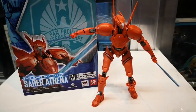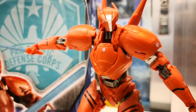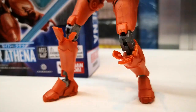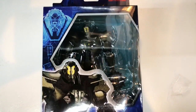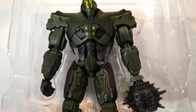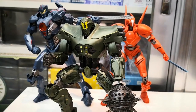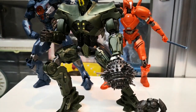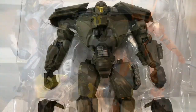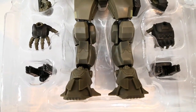Here's the Saber Athena figure, now fully assembled. Next we have Titan Redeemer. This figure comes with 24 points of articulation and is heavier than the other figures. Compared to the Robot Spirits figures, these figures are much simpler and can be purchased by kids.